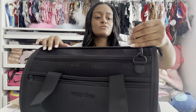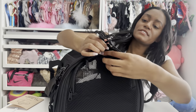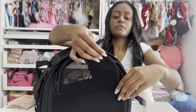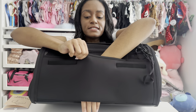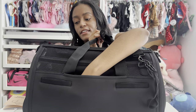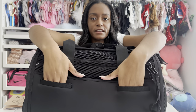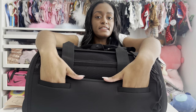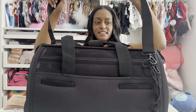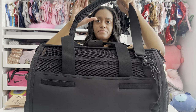Everything is compartmented. Even the sides here you can open as a little window — easy access to give them a treat or some water while you're waiting around the airport, or if you just don't want them out. There is a sleeve so you can slip it right on top of the handle of your rolling luggage, which is super convenient. The two slip pockets in the back are great — you can put your phone, your boarding pass, your ID, anything you might need easy access to when you don't have enough hands.